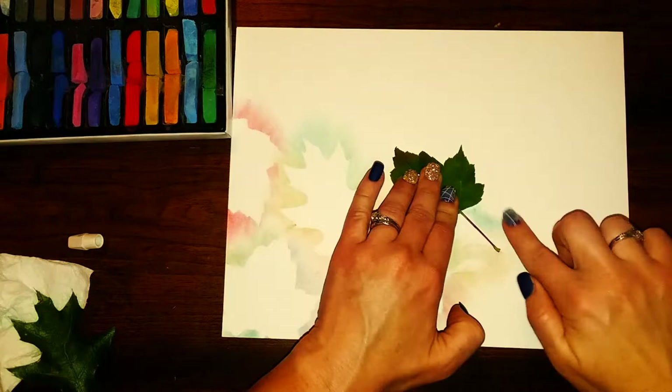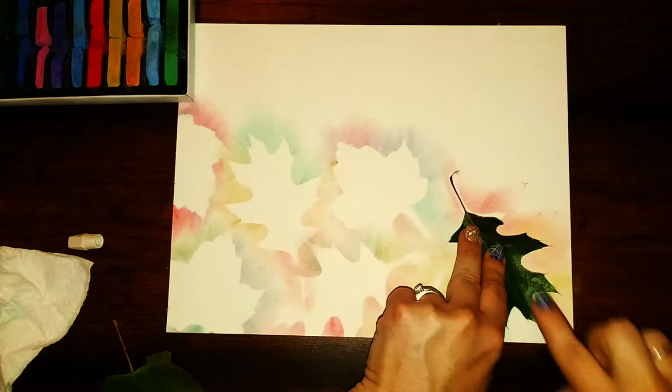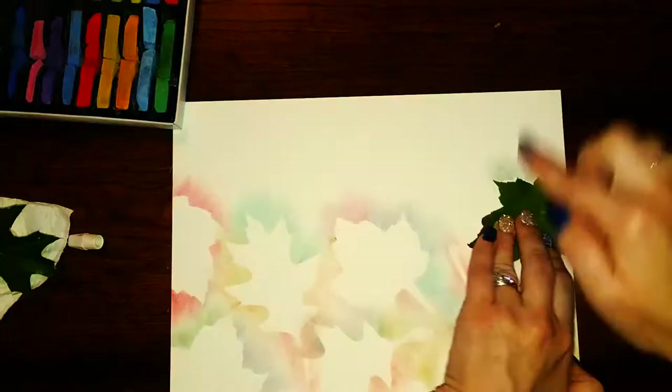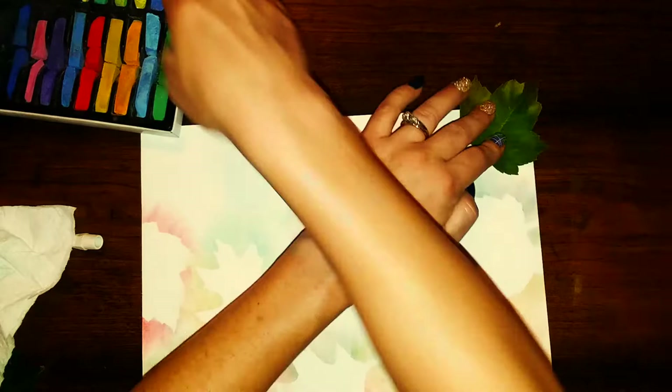You just want to make sure to use your entire paper. The only negative space you should have on there is the leaves, and that just makes them really stand out and look awesome.